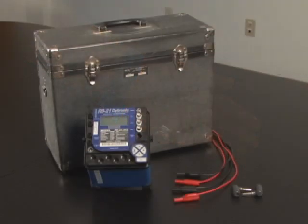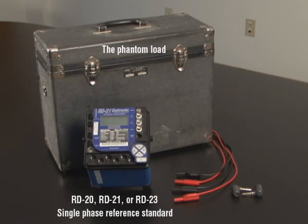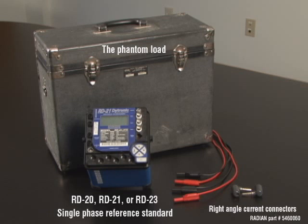The parts necessary for the conversion are the Phantom Load, a RD20, RD21, or RD23 single phase reference standard, and two right angle current connector adapter assemblies, Radian part number 5460060.